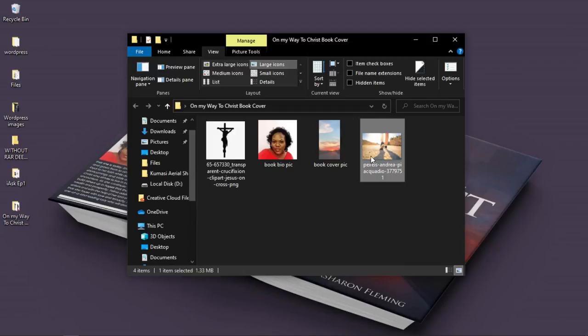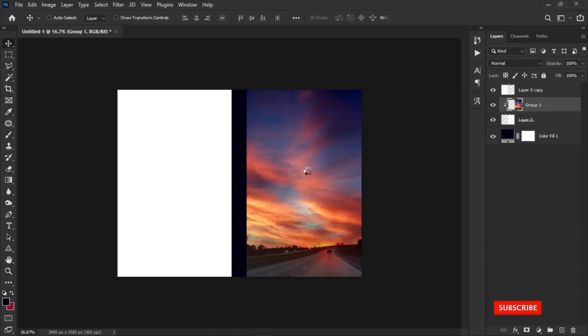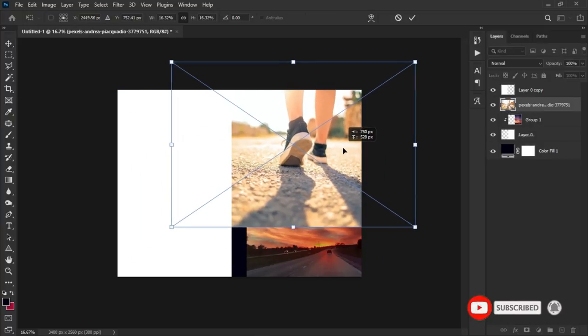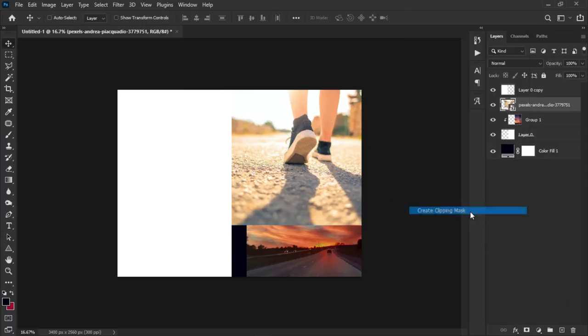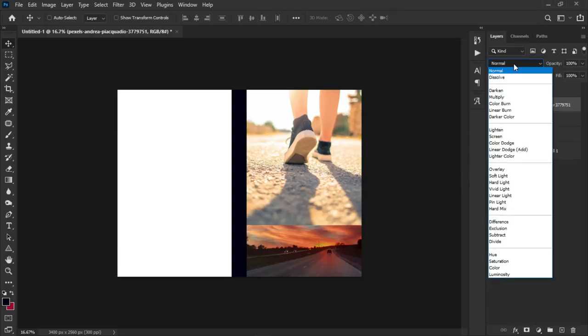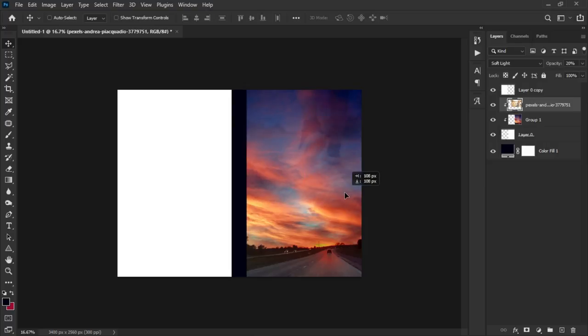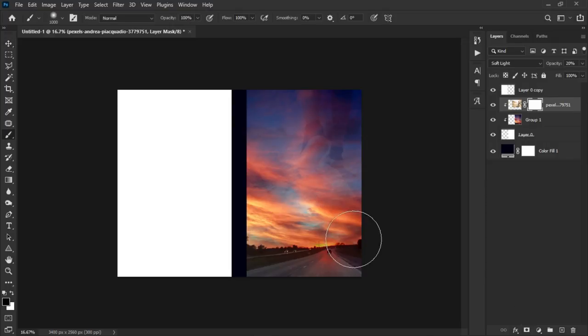The next element is the second background image. The book title is 'On My Way to Christ,' so I found this photo from Pexels.com — a person walking. Drag and drop it into Photoshop, position it, right-click and create a clipping mask so everything falls within the white layer. Rasterize the layer, set the blend mode to Soft Light, decrease the opacity very low, then add a layer mask and brush off the parts you don't want.